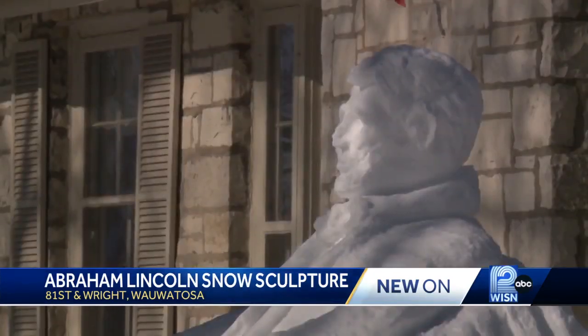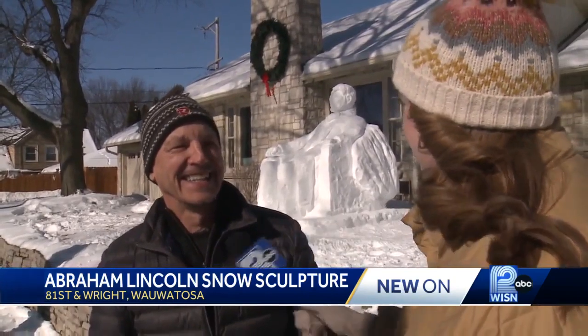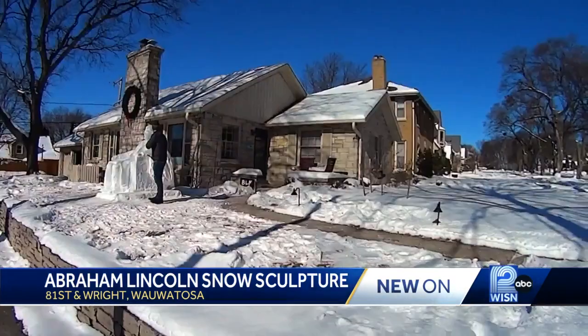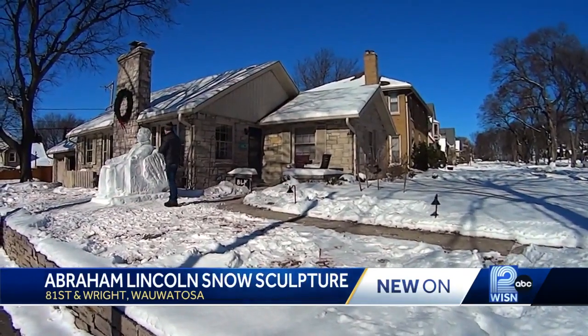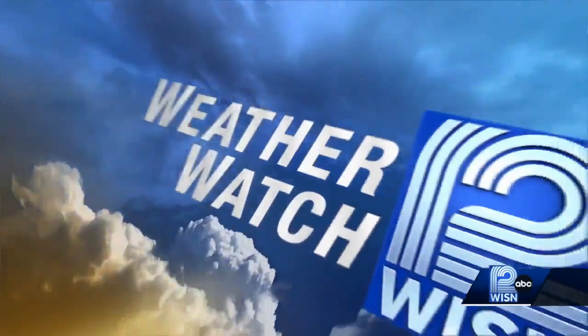And it's that cold that will determine this sculpture's future. Alas, we saw temps in the 40s next week. I think it could be short-lived with the warmth we've had, but it's okay — it's worth it. In Wauwatosa, Hannah Hilliard, WISN 12 News. You have to see it while you can — that snow version of Honest Abe might not make it to his birthday, which is February 12th. As Hannah mentioned, warmer air is coming.